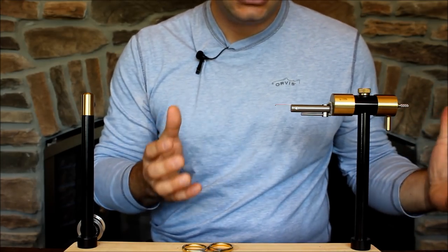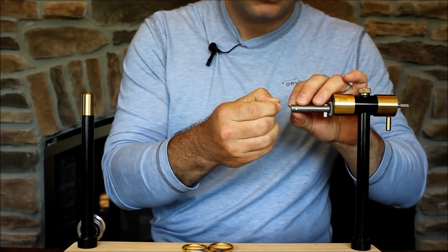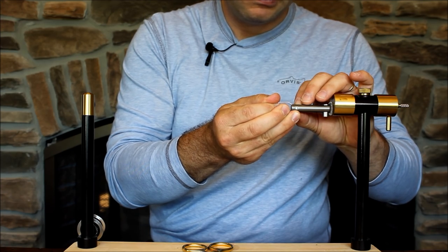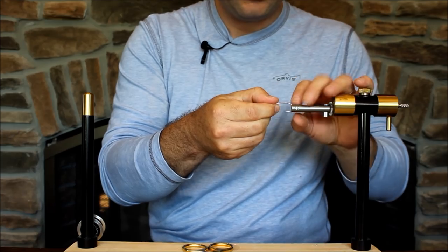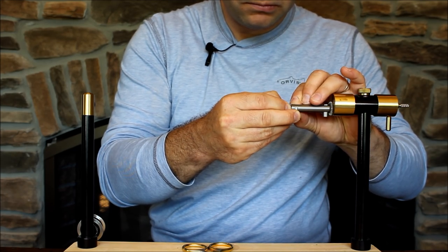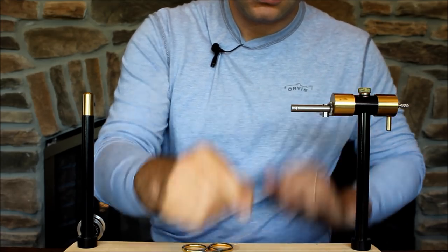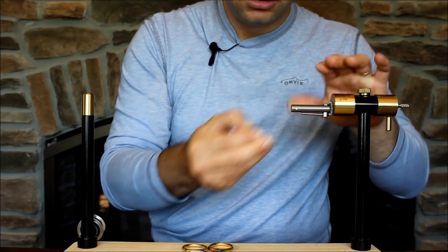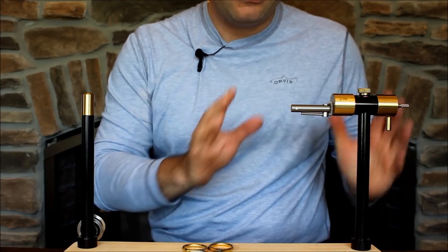Is it strong? Absolutely. This is a size 8 streamer hook — I'll just bear down on it and you can see it bending pretty significantly. The next one is a large saltwater stainless hook, size 1 — you can see it's bending, no worries there. We'll go down to a size 16 Daiichi dry fly hook — it's not going anywhere. And finally a size 20 scud hook — just like the previous ones, it's not going anywhere. You're going to bend the hook before you bend the vise.